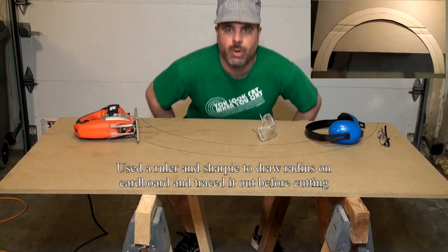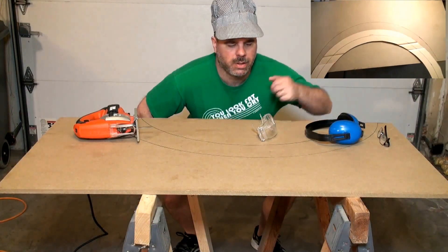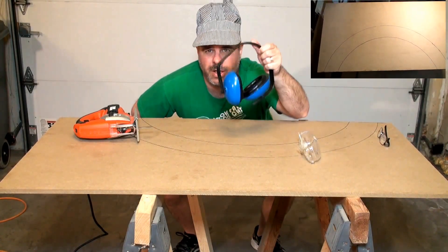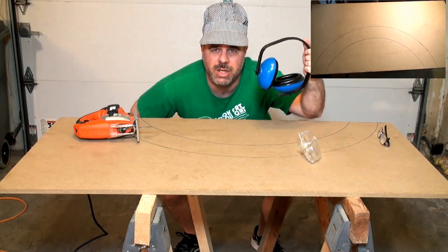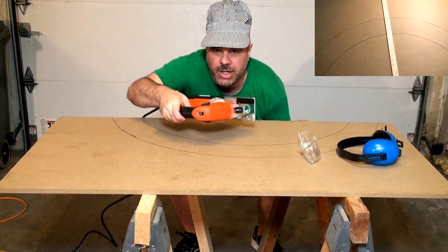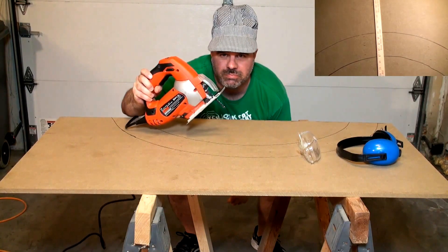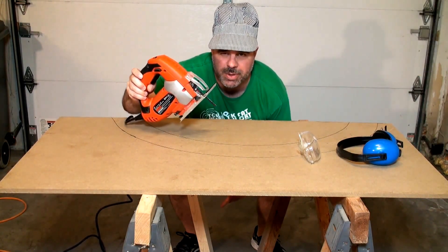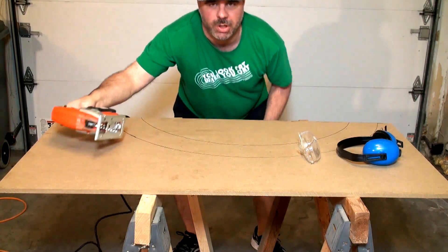Okay, what you're going to need: safety glasses, ear protection if you want to save your hearing, you're going to need a jigsaw. This one here is a Black and Decker - shameless plug - let's get to work.